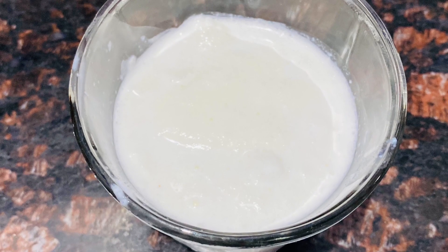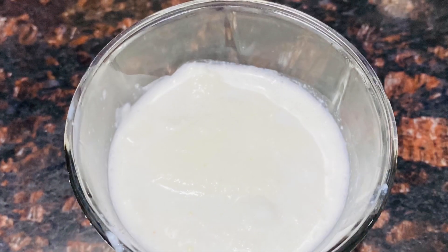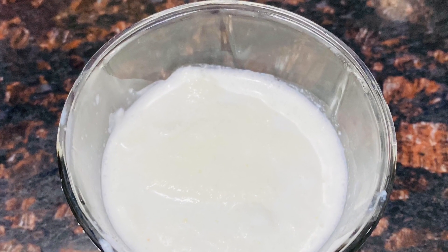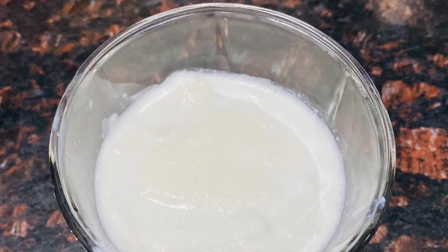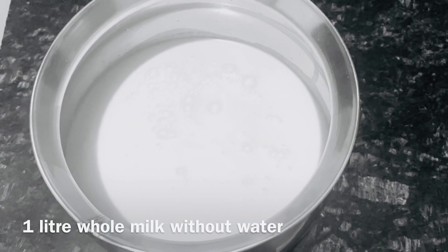Hi friends, welcome to TriHealthy. This is Hema. Today, I'm going to use a heavy cream or whipping cream. This is very easy — whipping cream for ice creams, cake decorations and desserts.